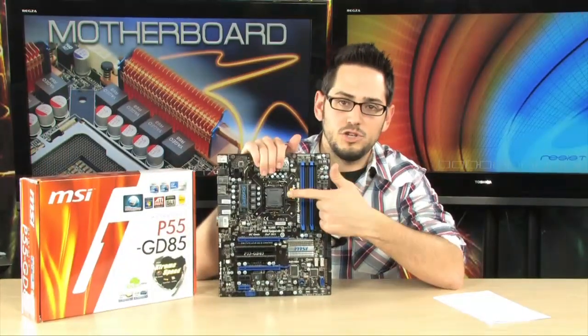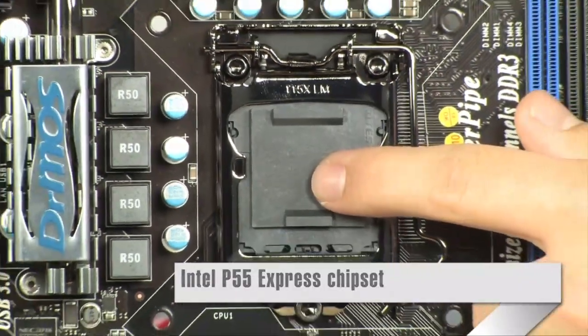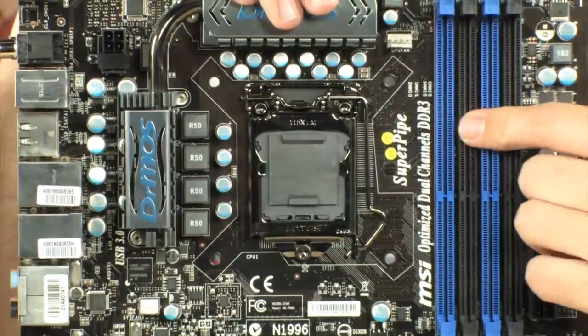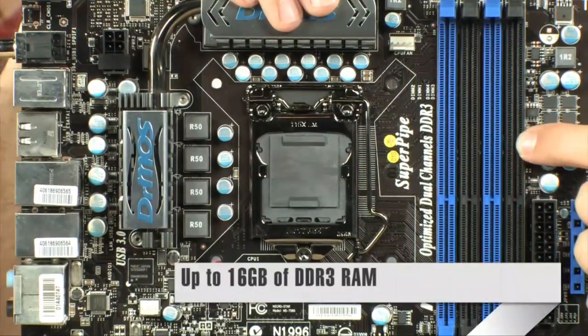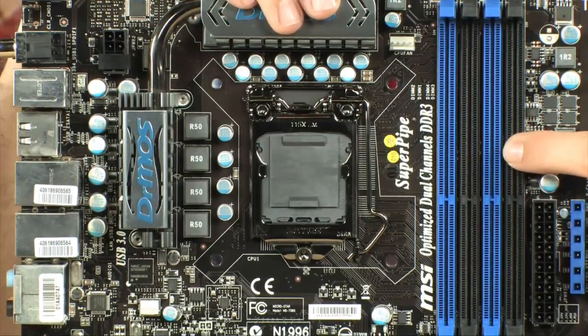We're going to start off with the chipset as always. Socket 1156, it's going to take your Core i3, i5's, and i7's that use that socket. 8 plus 2 phase pulse width modulation, so you have 8 phases for the CPU and 2 for the memory — that's good for overclocking. You have 4 DIMMs, it will take up to 16 gigabytes of DDR3 memory, up to 1333 megahertz native, and up to 2133 with overclocking, which is pretty impressive.